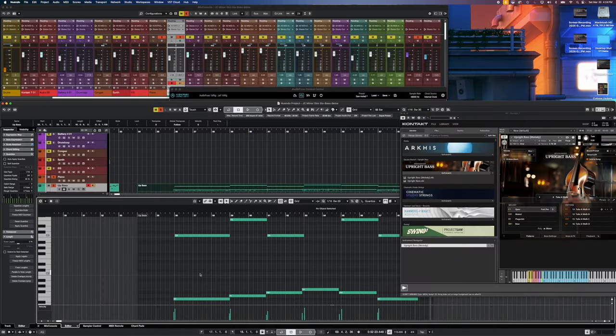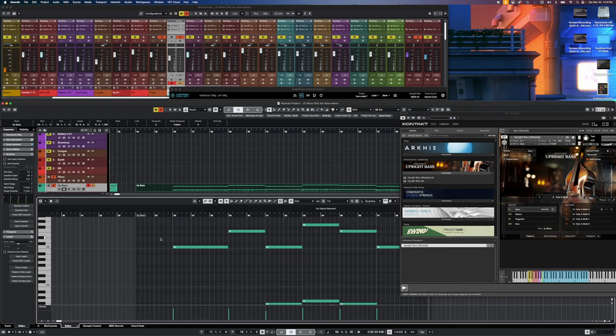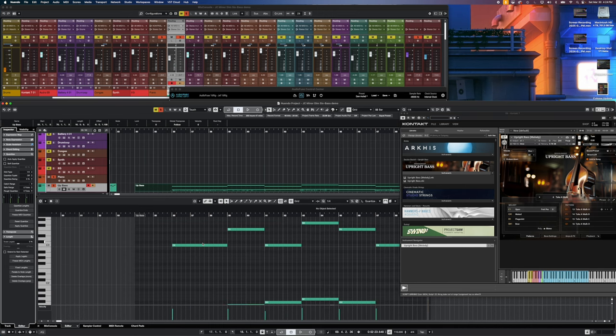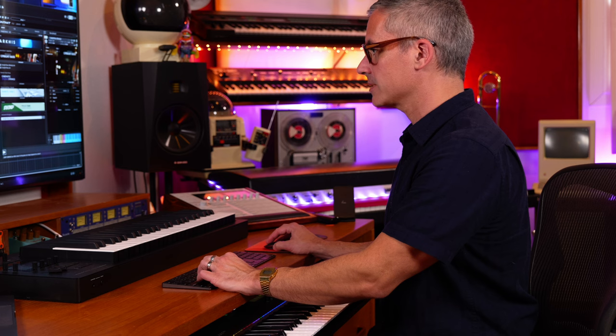This is where you definitely want to go and quantize the heck out of all your notes. You can also quantize the ends of your notes — in Cubase you just hit 'Quantize Lengths' and it quantizes the lengths of your notes so they don't overlap into the next pattern. Let's have a listen to this one.